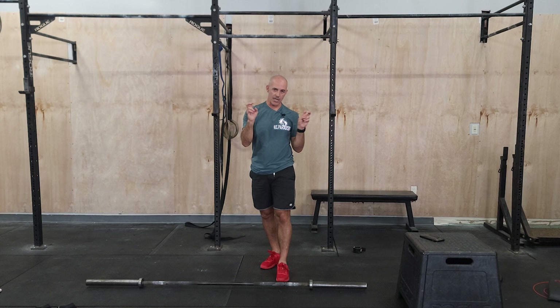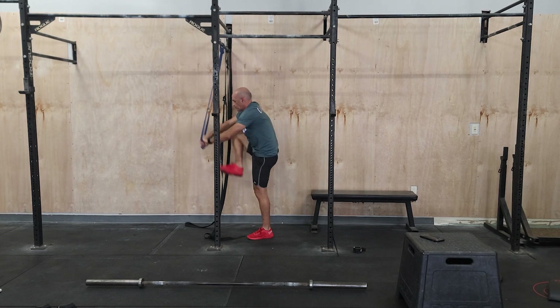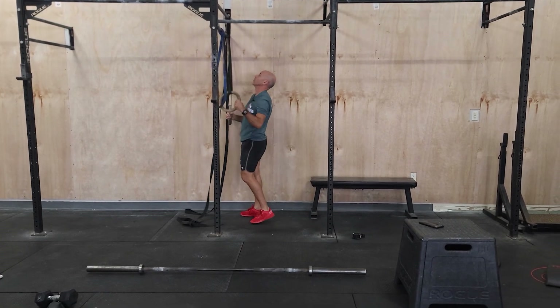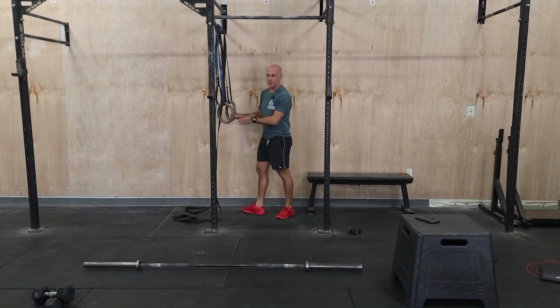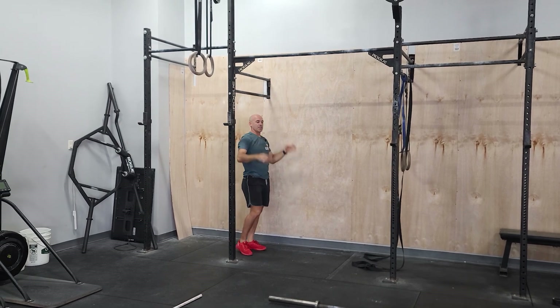The Cindy part — five pull-ups, ten push-ups, 15 squats — you want to scale this to a variation that you can really move through quickly. If you don't have kipping pull-ups, try to substitute something that is quick. A great option would be using a band — put your foot in a band and get five reps unbroken almost every single round. You can also do ring rows — find an angle doing five ring rows. Another great option is jumping pull-ups, where you get a little knee bend, arms are straight, and jump. Find some version you can move through.